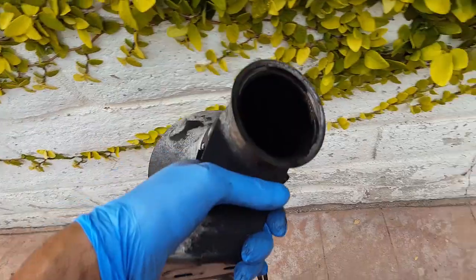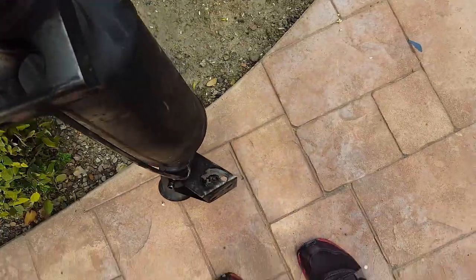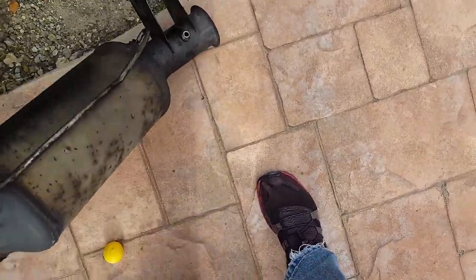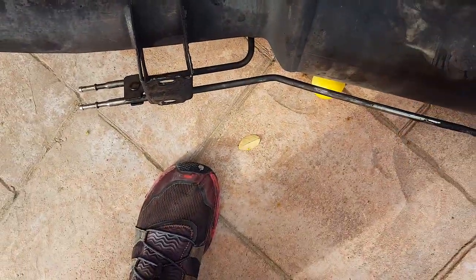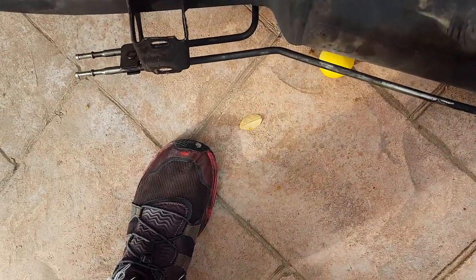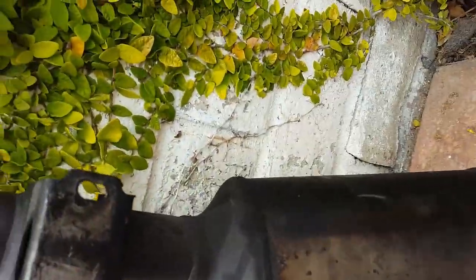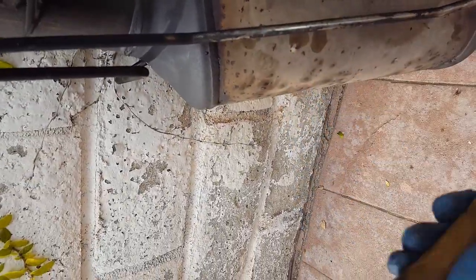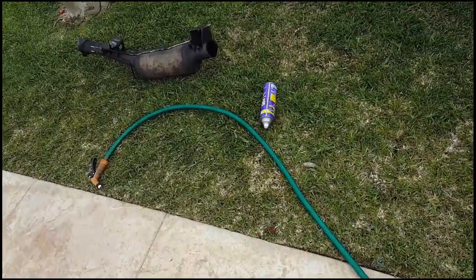Another thing you can do with your diesel particulate filter is take it, turn it upside down, and shake it out like this. That'll get some of the grime out. Then you can also loosen up the grit, turn it up like this and tap it some more — that'll loosen it up some more.